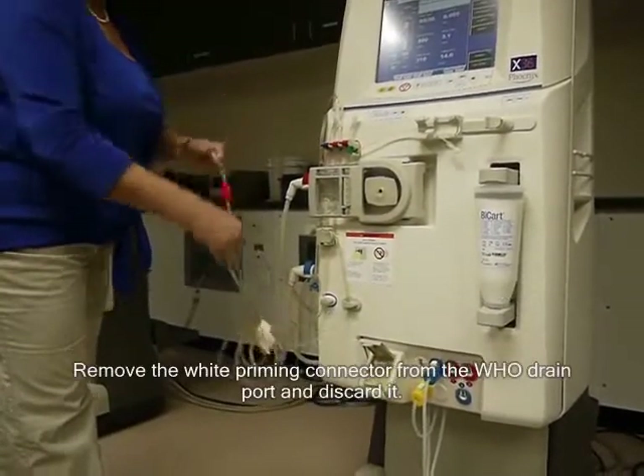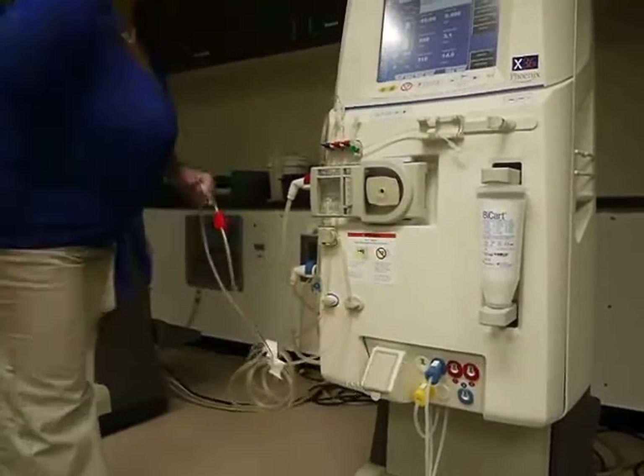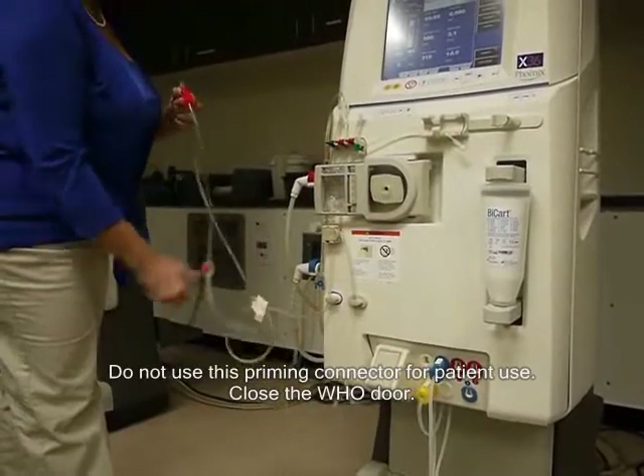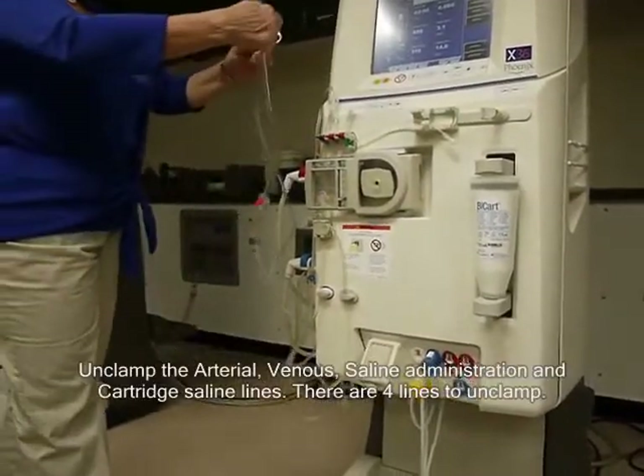Remove the white priming connector from the HOO drain port and discard it. Do not use this priming connector for patient use. Close the HOO door.